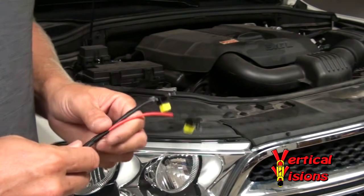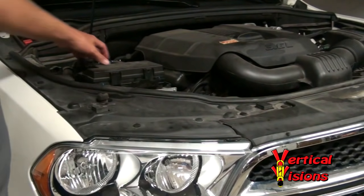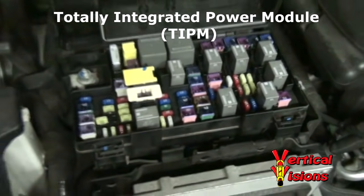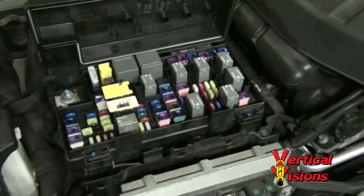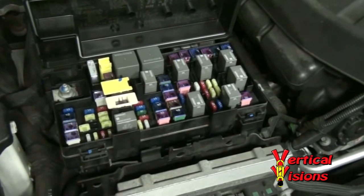I'm going to start with some details of the Totally Integrated Power Module, or Tipham, also known as the fuse box located underneath the hood here. This is the Tipham — the Totally Integrated Power Module. I've since taken my system apart and soldered a fuel pump relay on there myself. It's very difficult, requires a microscope, soldering skills, and you risk damaging the Tipham, which is about $1,000.